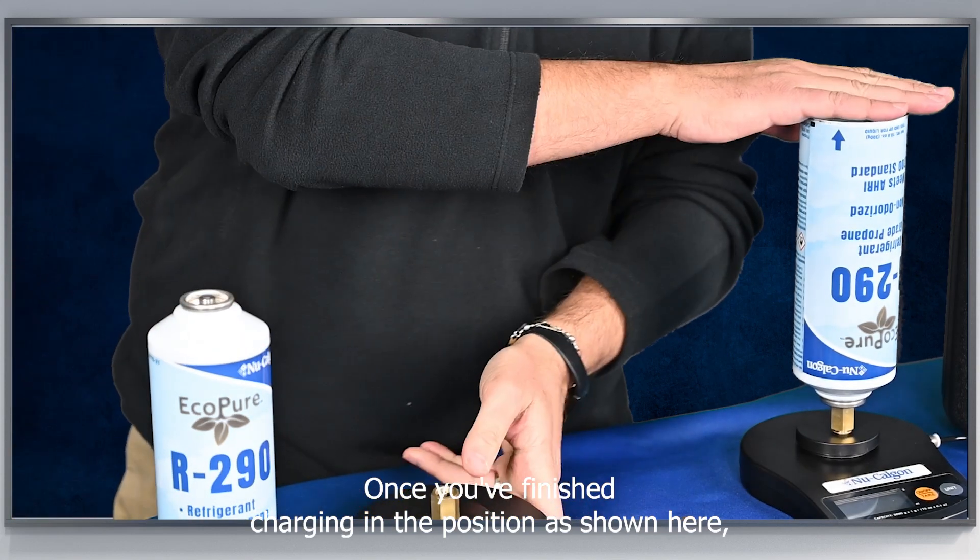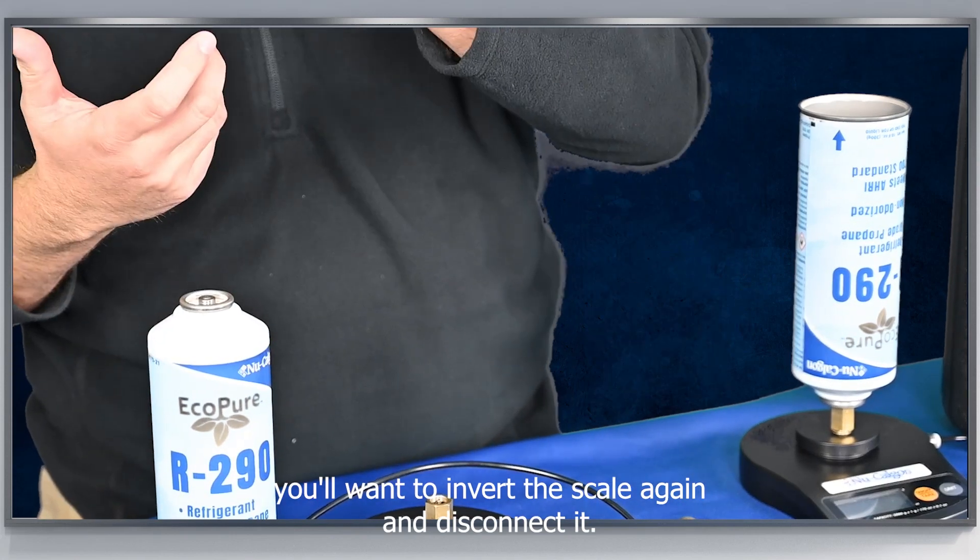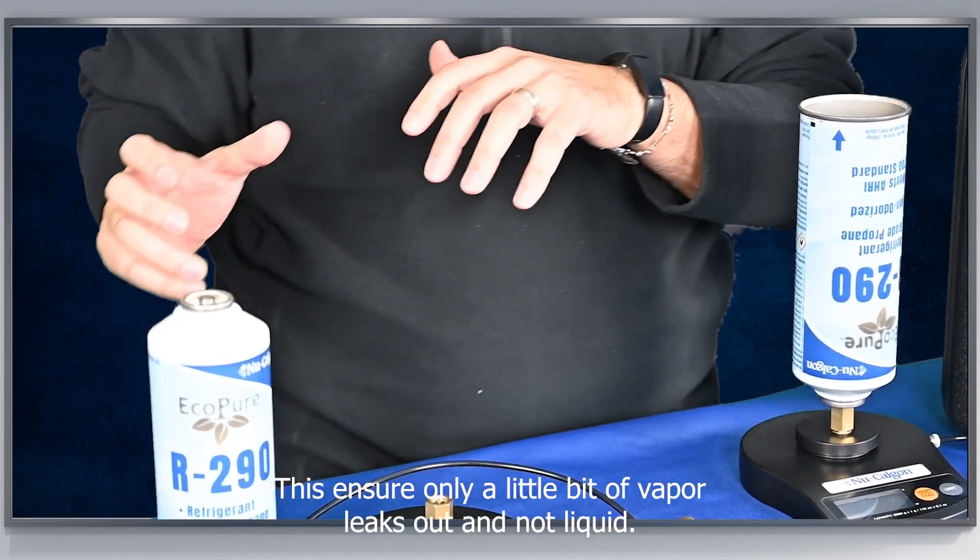Once you finish charging in this position as shown here, you'll want to invert the scale again and disconnect it. This will ensure only a little bit of vapor leaks out and not liquid.